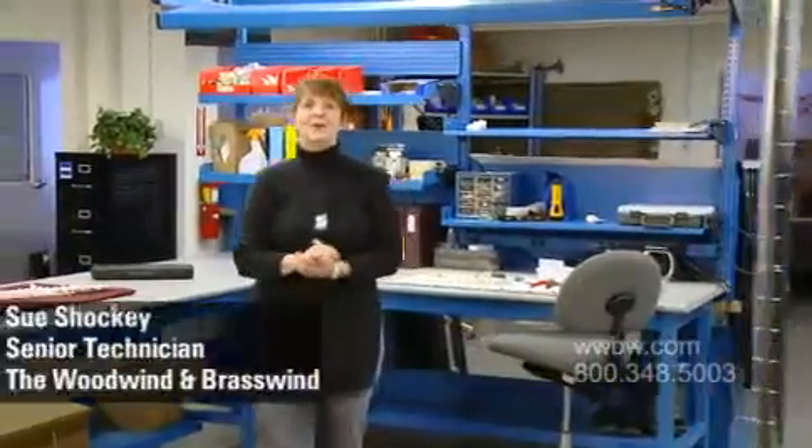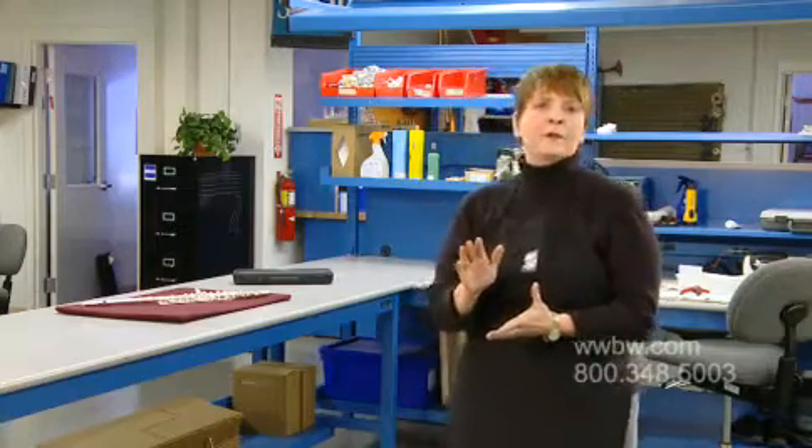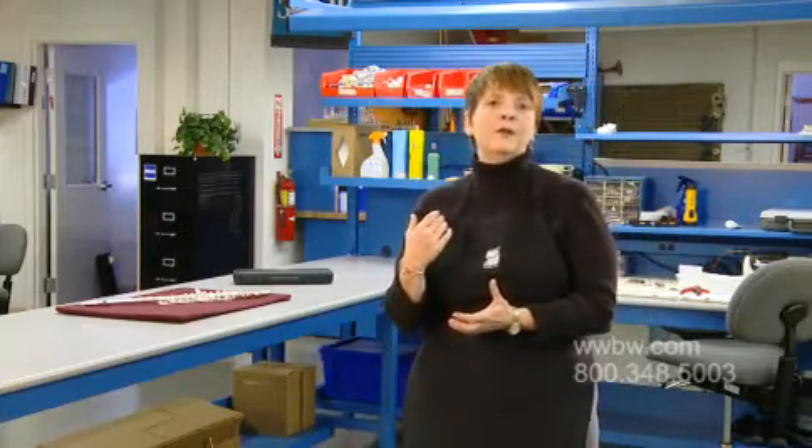Hi, I'm Sue Shockey, Senior Repair Technician here at Woodwind and Brasswind. I frequently am called by parents looking for a good, affordable student flute for their beginning musician. And as a flute player myself, I feel very comfortable recommending the Etude Student Flute. Not only is it a great instrument, but it is also very affordable.